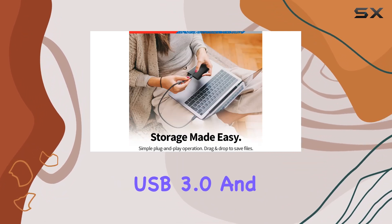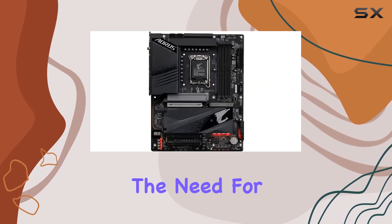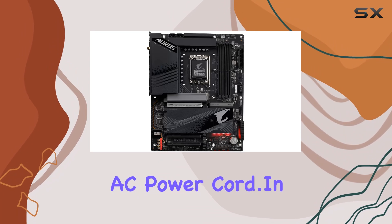Compatible with USB 3.0 and USB 2.0, it offers lightning-fast data transfer speeds without the need for an external AC power cord.